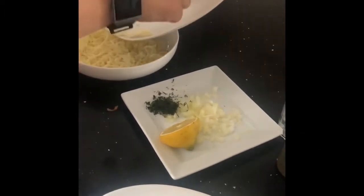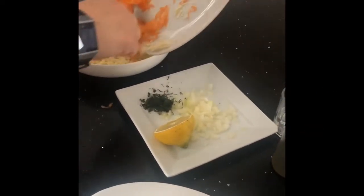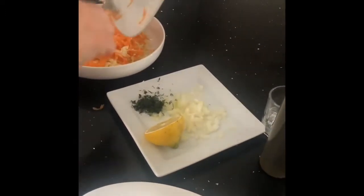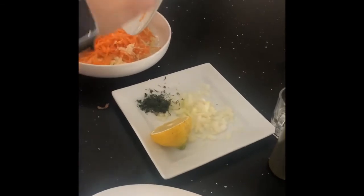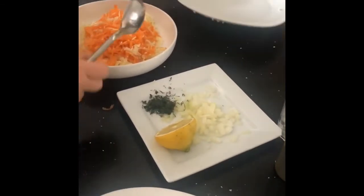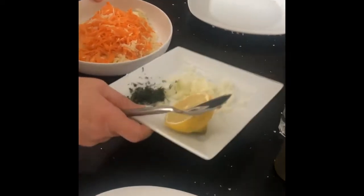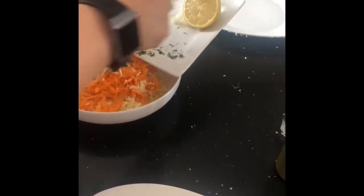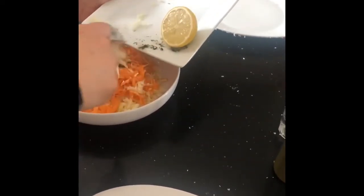For the start, we have here one cup and a half of shredded white cabbage and one cup of shredded carrots. Here I have a bit of chopped dill and a quarter of a medium-sized onion.